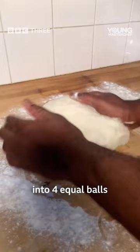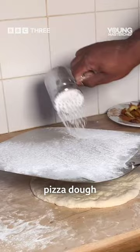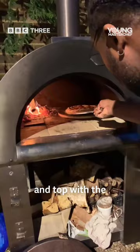Form your piece of dough into four equal balls and leave to rest. In the meantime, we're going to make a cream cheese base, which is just simply cream cheese, lime zest and lime juice. After that, get your piece of dough, stretch it out nice and thin, spread on the cream cheese and top with the pineapple.